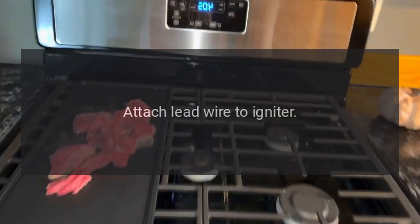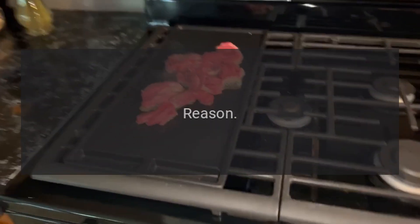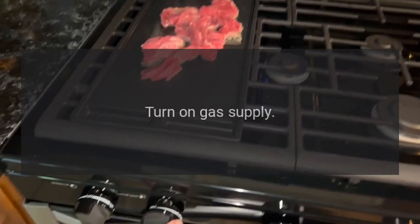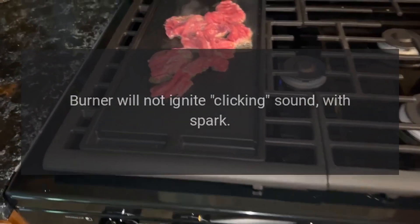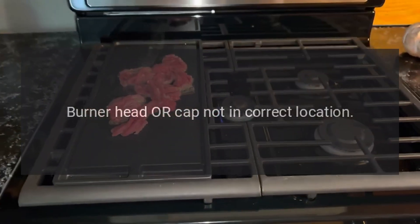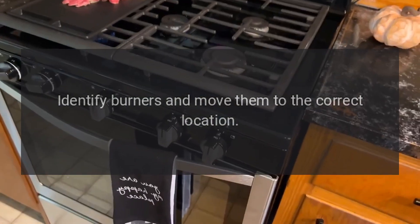Problem: burner will not ignite, no clicking sound with spark. Reason: gas not turned on. Solution: turn on gas supply. Problem: burner will not ignite, no clicking sound with spark. Reason: burner head or cap not in correct location. Solution: identify burners and move them to the correct location.